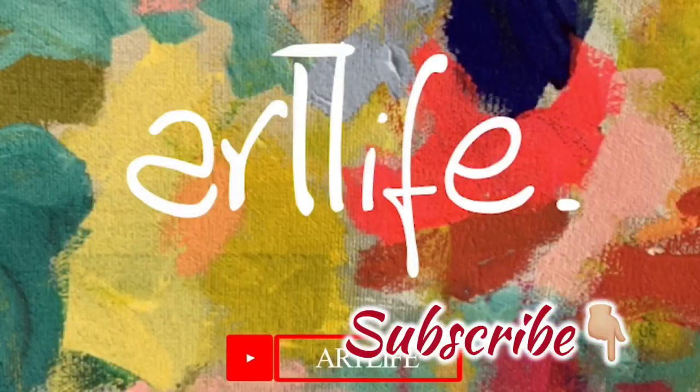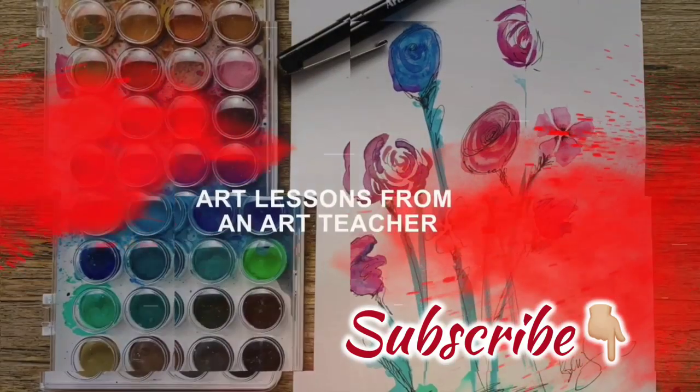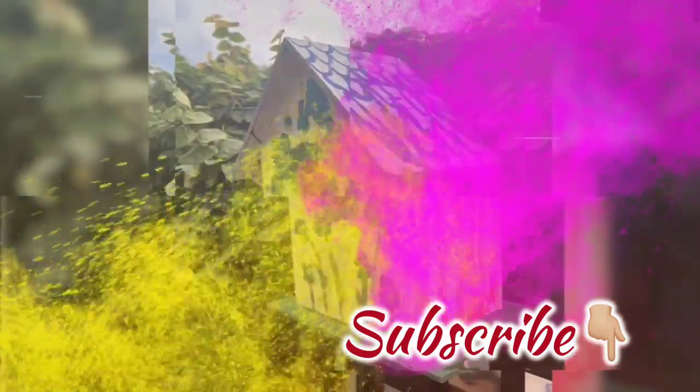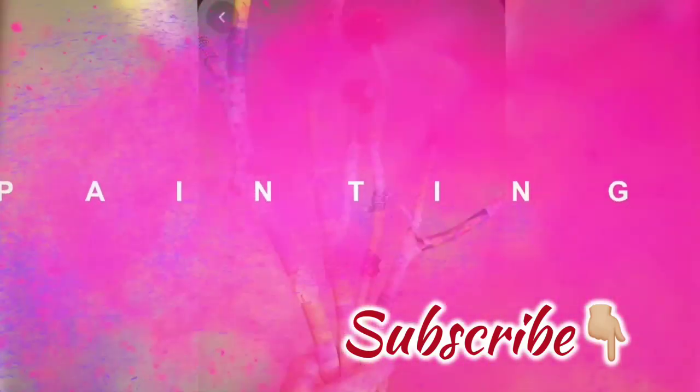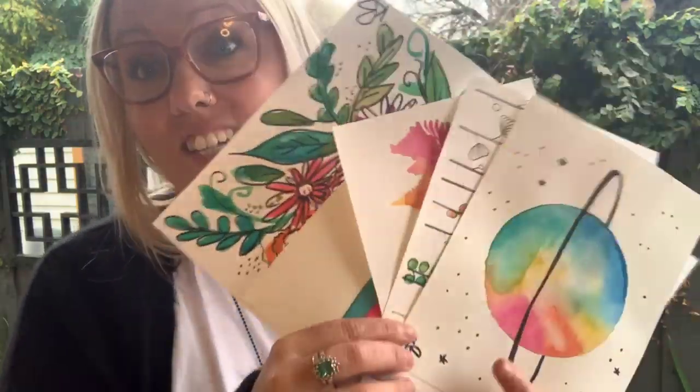Hi everyone, and welcome back. Thank you so much for joining me. For the next few lessons, I'm going to show you all about how to use watercolors. We're going to start off basic, and then we're going to get a little bit more technical. And when you're done, you're going to be able to create beautiful artworks just like these ones.